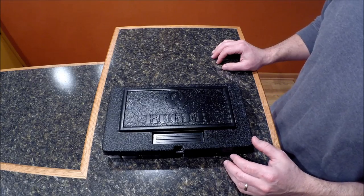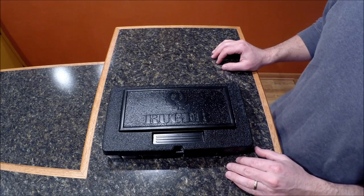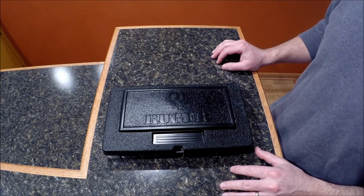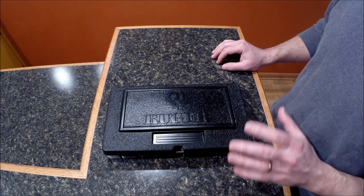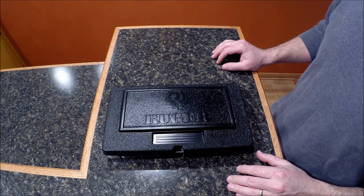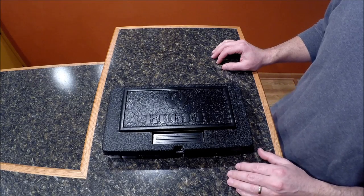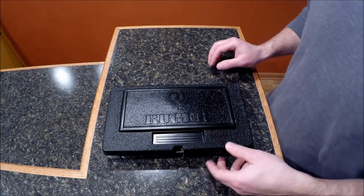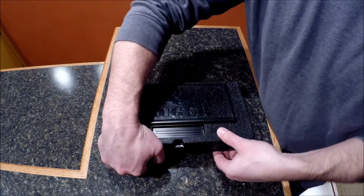If you've watched my channel before, I'm not really into handguns very much. I do have another one, so this is my second handgun that I've owned. This one I just got this week, so it's a new gun. I picked it out for various reasons that I'll cover throughout the video. So let's open it up and see what's inside.